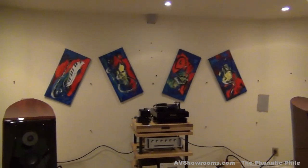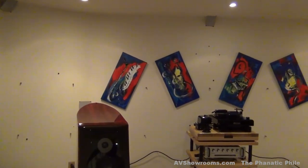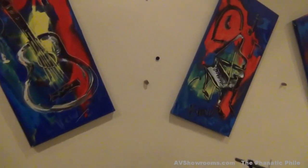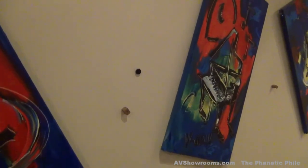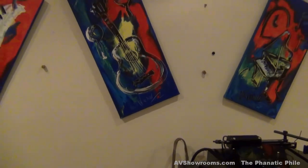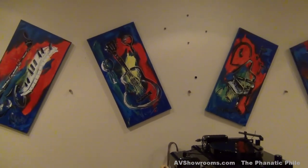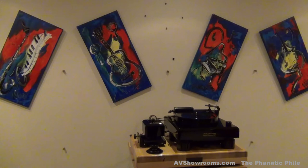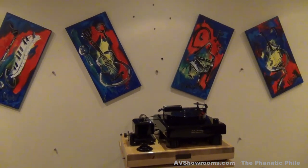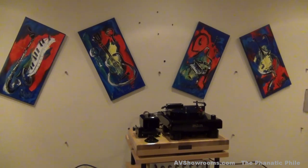Each one of those has been placed very carefully through trial and error. Let me get a close-up of these so we can take a look. And believe it or not, even the artwork on the wall helps act in a diffraction way. I originally had the paintings in a traditional horizontal fashion, but when experimenting with the blocks, I put those paintings at an angle and it actually helped improve the sound. So that's where they stayed.